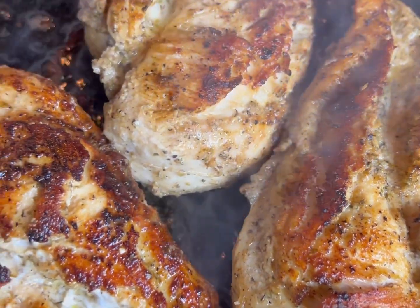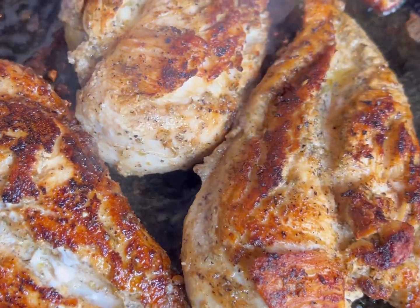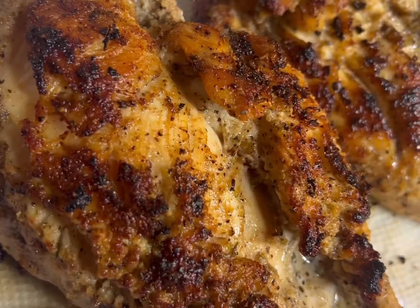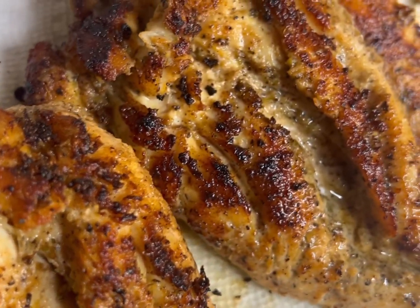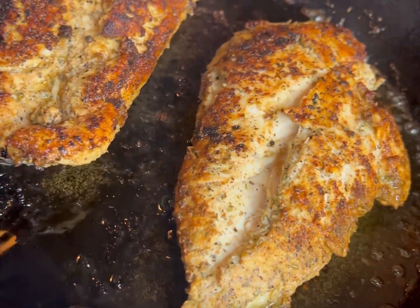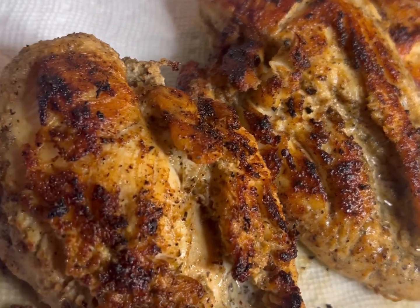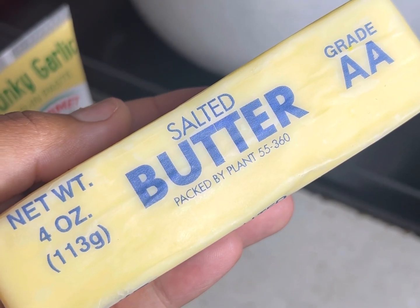My kitchen was smelling so freaking good — look at the details on those chicken breasts, seasoned and blackened. After about 25 minutes you can go ahead and remove your chicken breasts. I went ahead and added the last two because I only used five total chicken breasts for this recipe.